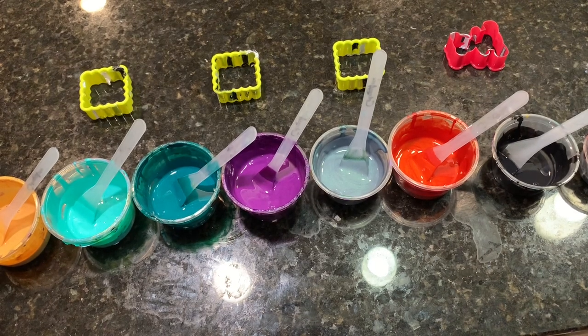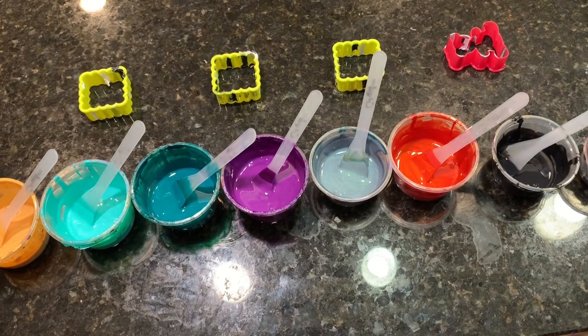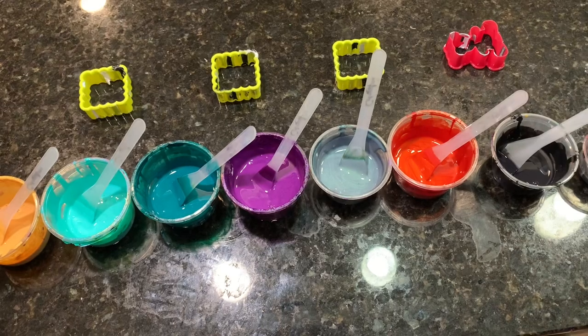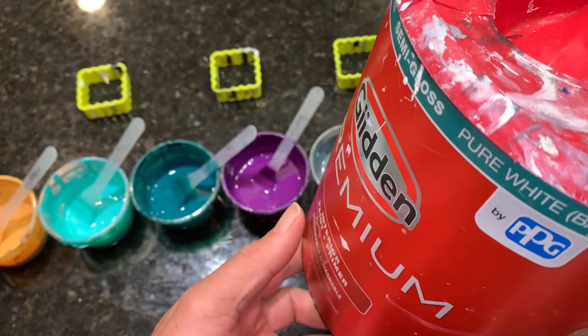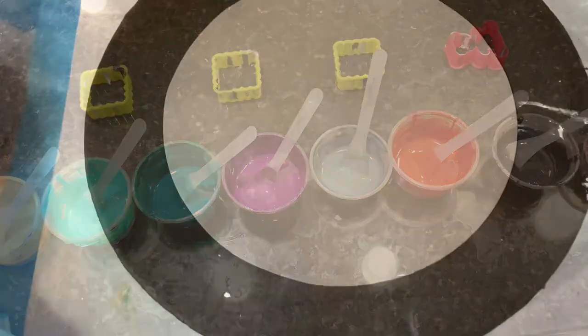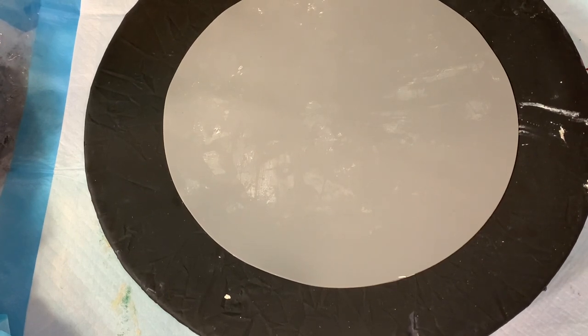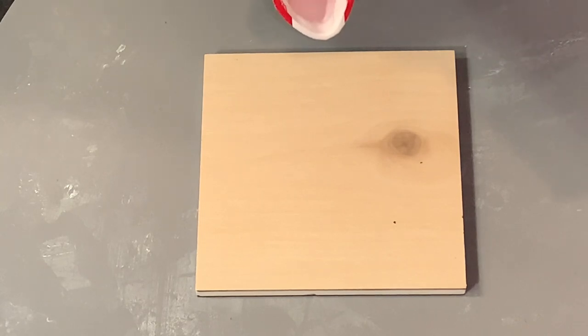I'm using the white base from Glidden Premium. I added a little bit of water to the Glidden Premium semi-gloss pure white, and that's what I'm going to use as my pillow. Let's get the first one started — I'll lay down the pillow and then layer my colors on top.